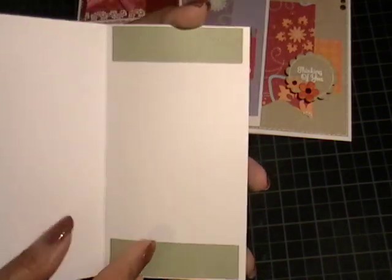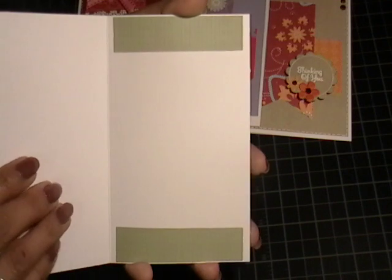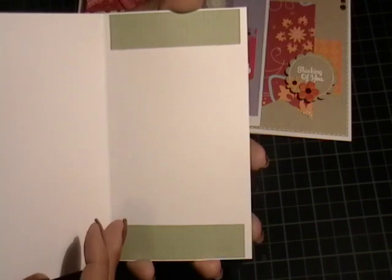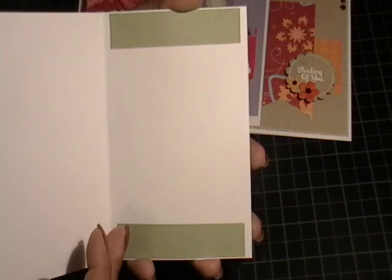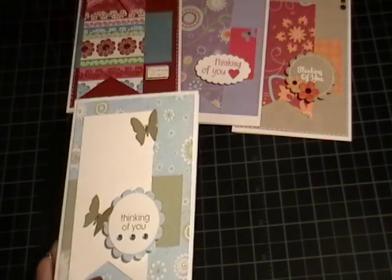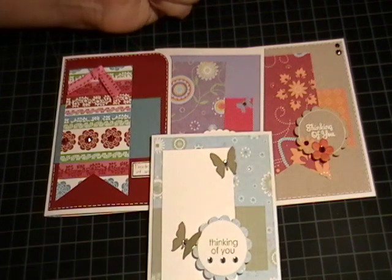On the inside I just added the rest of the green paper on top and bottom — I think these are three-quarter inch strips — and then I left room for my message. So these are my cards for this time around. Thank you so much for watching, and I'll see you next time. Bye bye!